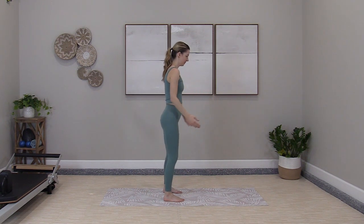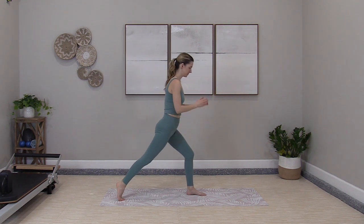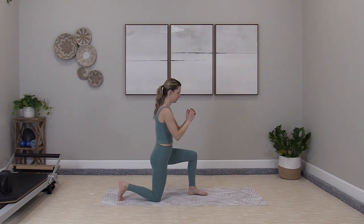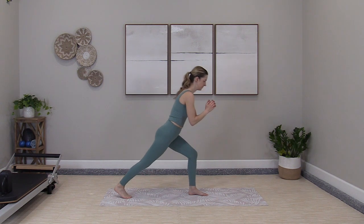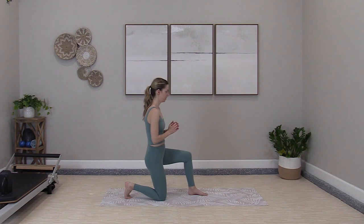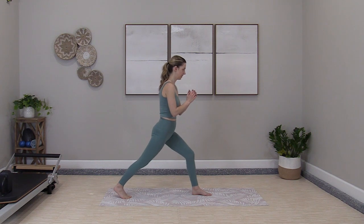Squat to finish. Open the feet to a V stance. Runner's lunge — bending the front knee, lower the back knee down. We rock back and forth. Push into the lunge, press back into triangle. It's like a loop shape here, coming back and forward, then pressing back to stand.